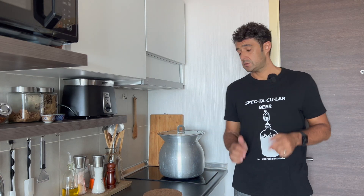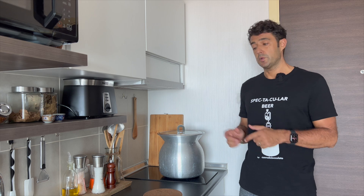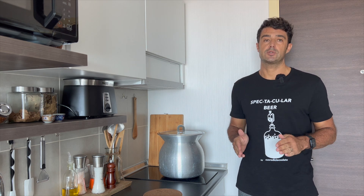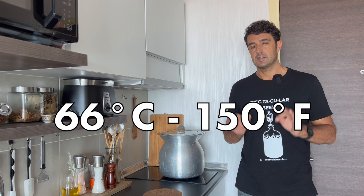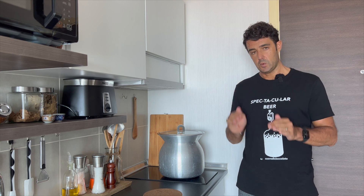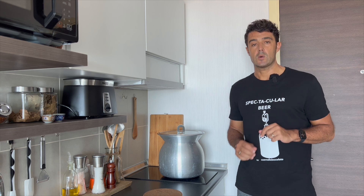After 15 minutes, we take our pot, put it back on the stove, turn on the stove, and bring it up to 66 degrees Celsius. When we reach that temperature, we turn off the stove, remove the pot, and wait one hour.